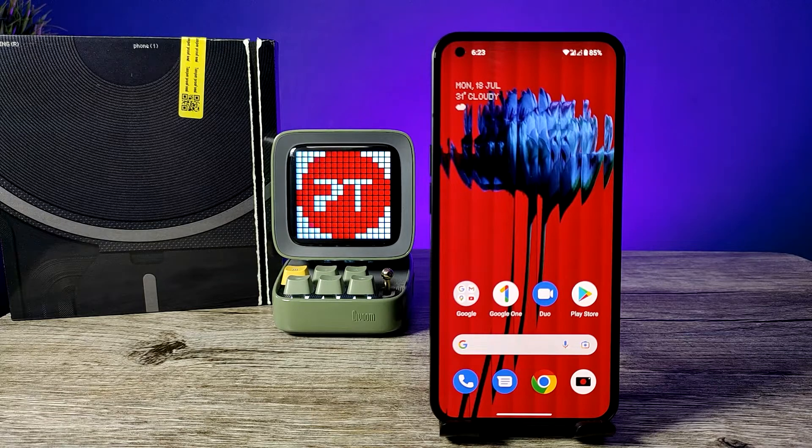Hey guys, welcome back to Phone Tricks. In this video we will learn how to enable double press power button to open camera in Nothing Phone. Before you start the video, I request you to subscribe to our channel for more interesting videos.